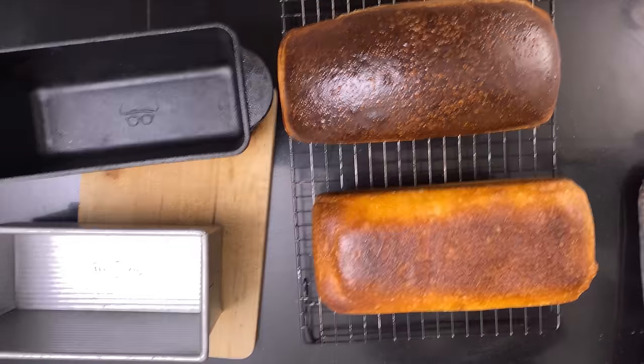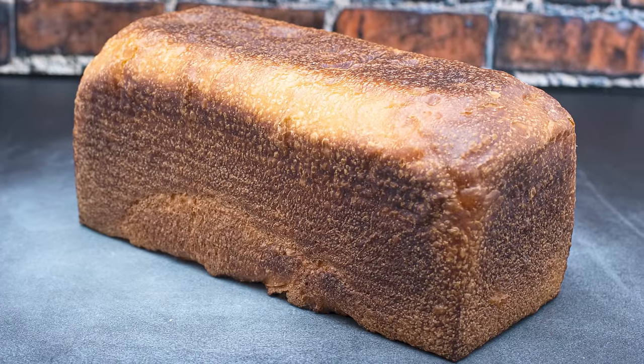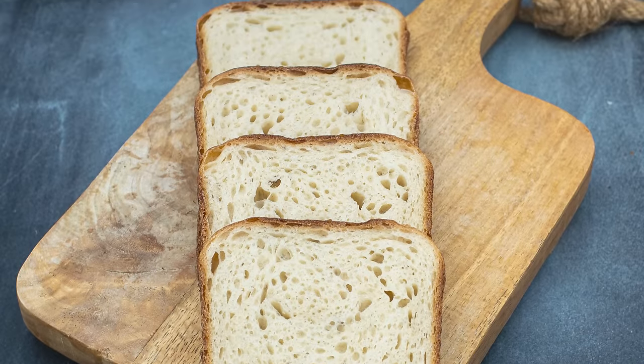This bread is something to behold — just have a look! Doesn't that just look delicious? If you feel like the crust is just a wee bit on the hard side, put the bread in a Ziploc bag after it's cooled and the crust will soften in about 8 to 10 hours. Just store it in the Ziploc bag and it'll stay good and soft for many days. I hope you learned something today. See you next time.